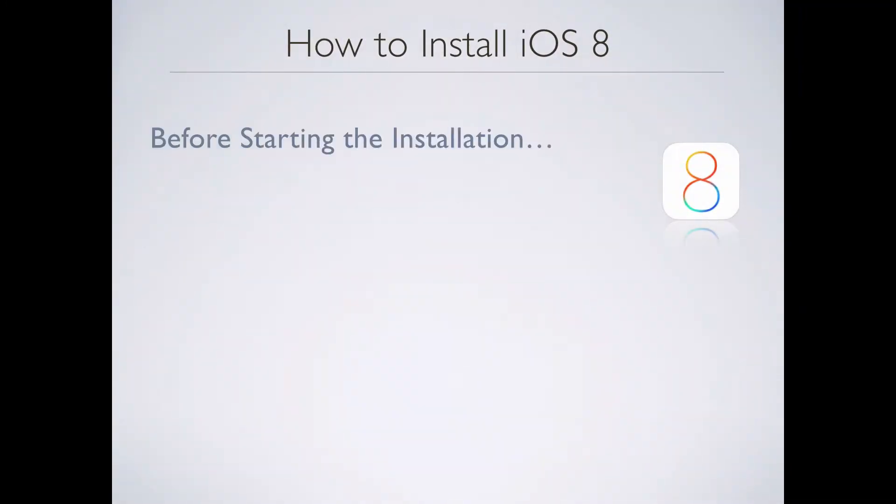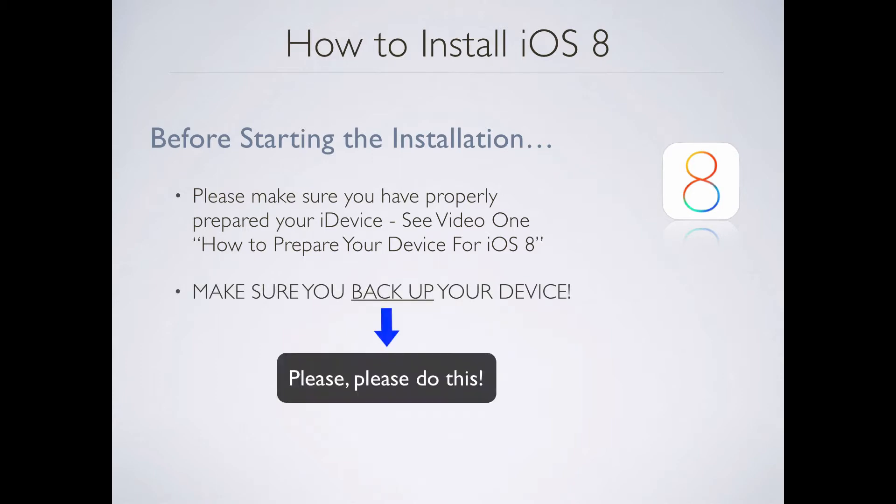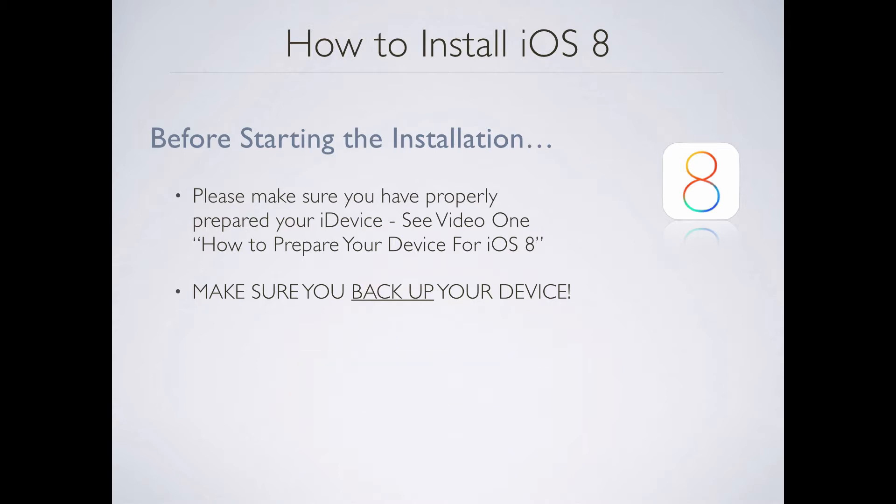Before we start the installation process, we need to make sure that we have properly prepared your iDevice for iOS 8. If you haven't watched it, please go back and watch video one — how to prepare your device for iOS 8 in this series of three videos. Next, make sure — and I stress this — make sure that you backup your device before running the iOS 8 install. You want to make sure that your iDevice is at least 50% or more charged.